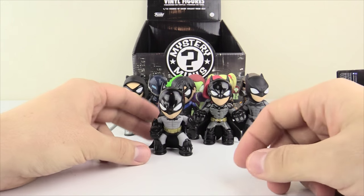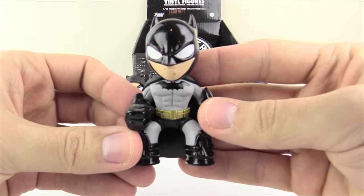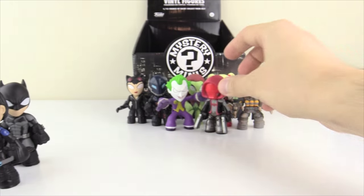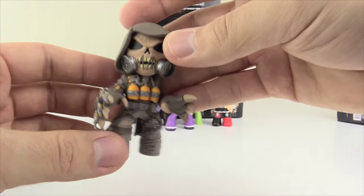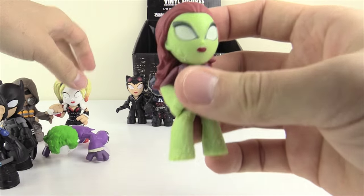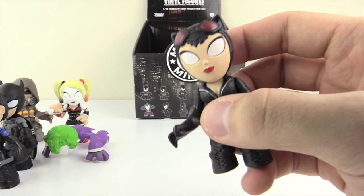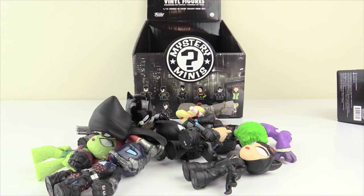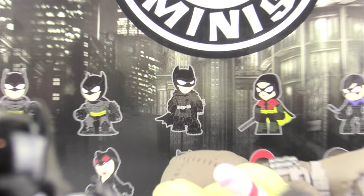So ladies and gentlemen, vote in the comments on which figure is your favorite — Batman A, B, or C, Nightwing, Robin, Red Hood, Scarecrow, Joker, Harley Quinn, Poison Ivy, Arkham Knight, or Catwoman. I gotta say I think Scarecrow is my favorite — the design is just phenomenal. As always, have an absolutely fantastic day — drop a like if you enjoyed, and I'll catch all of you lovely folks next time. Peace out, see you later alligators! I'm Batman.